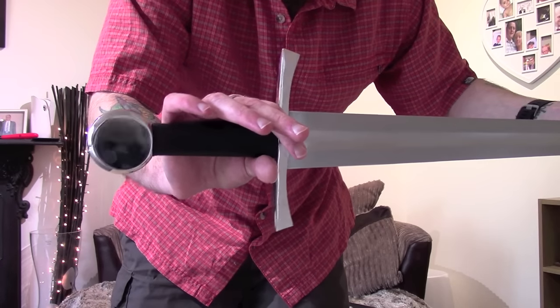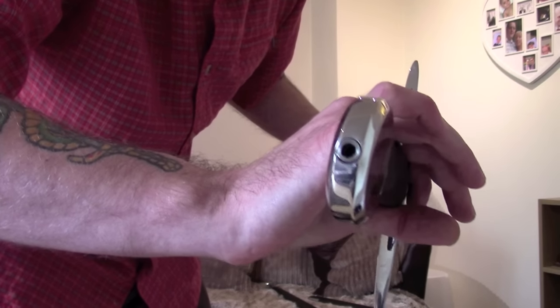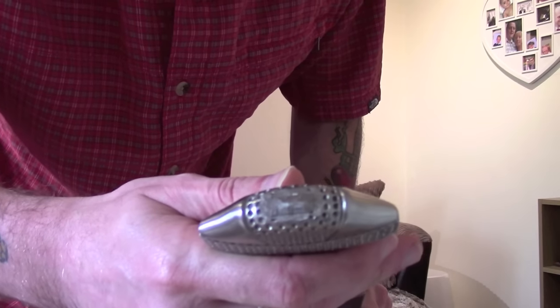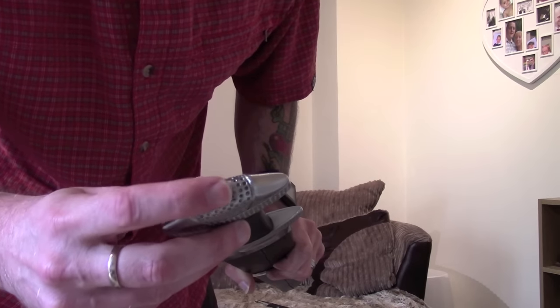It has a rounded pommel and a slightly flared cross guard. The handle is actually a pretty good length for my hands. This sword has a hex nut assembly, so I can disassemble the entire hilt if I want to modify it. Whereas the Viking sword is actually peened - that's where the tang going all the way through has been hammered over to hold everything together. I do prefer peened swords over the nut assemblies; it does make it more difficult to modify but it is slightly more authentic.